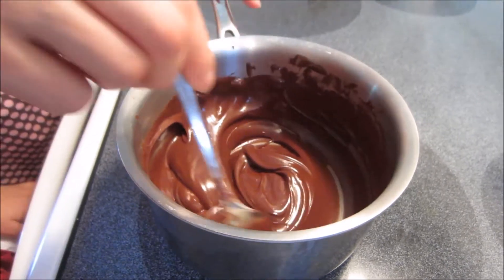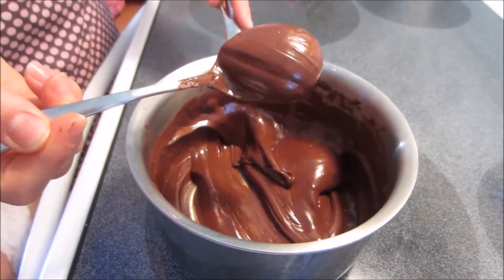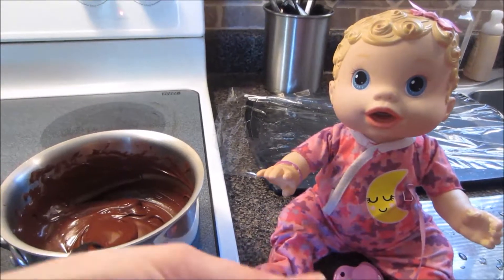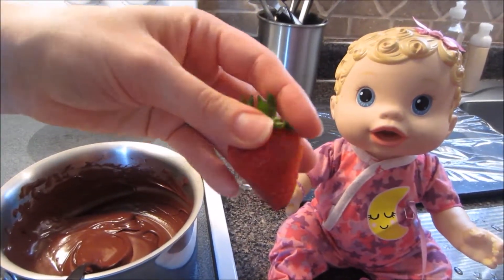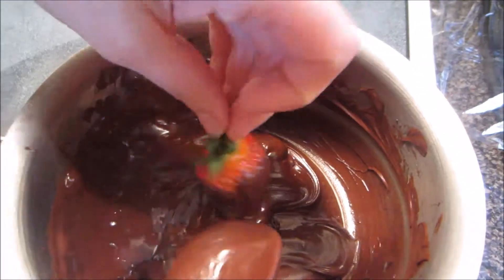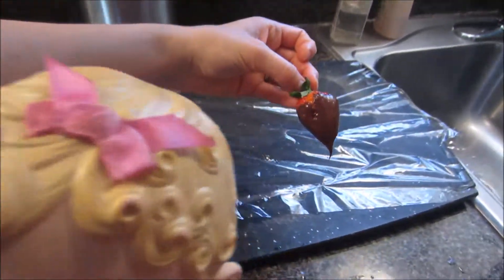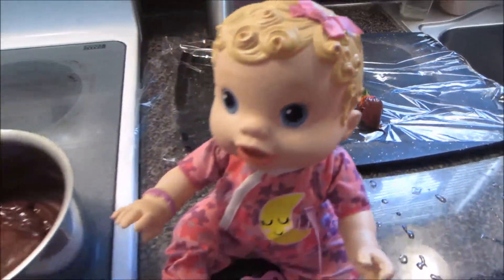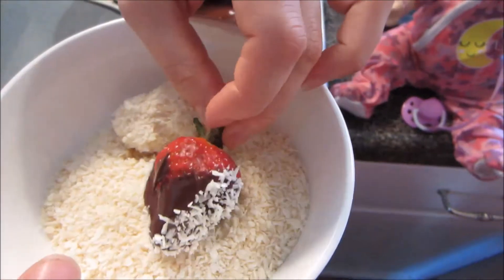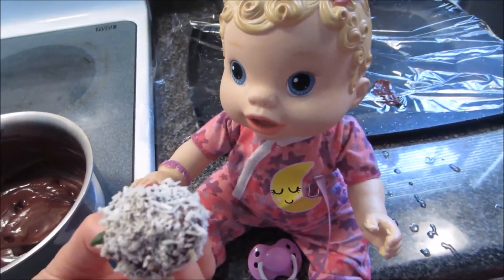Now it's all melted, so we're going to let it cool slightly, and then we're going to start dipping our strawberries. Yes! Look at that yummy chocolate. So we take a washed, fresh strawberry — it's nice to let the strawberry dry first so it's not wet when you dip it in your chocolate. And we put it right over here to dry. While it's still wet, you can sprinkle coconut, or you can dip it in the coconut. You can also dip it in nuts. That is beautiful! Let's dip some more!